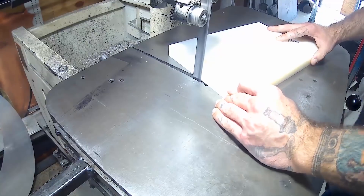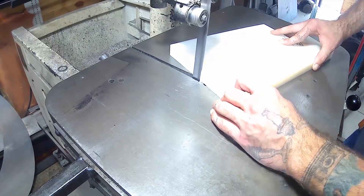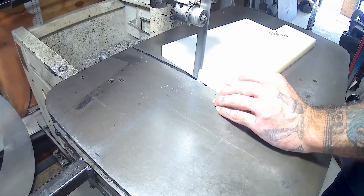One thing I noticed was we had a bit of a problem with the speed that the air compressor is running at.